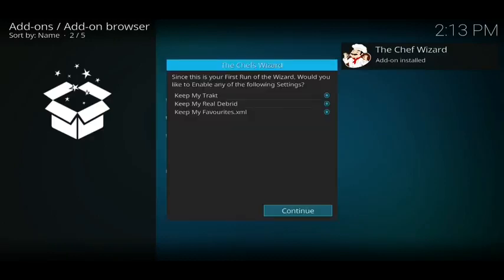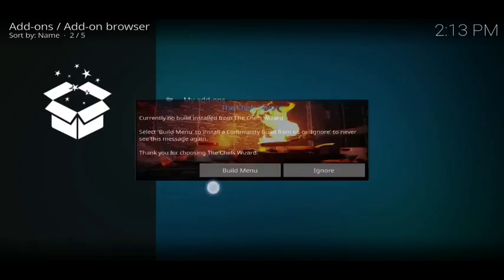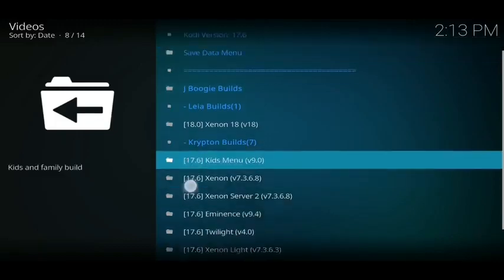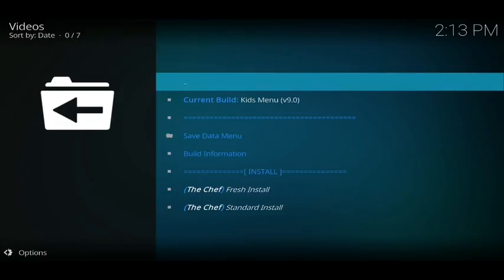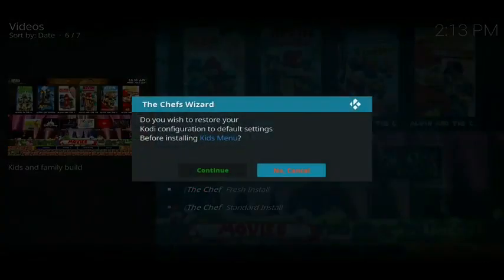Once you get that notification, a box will appear — just click on 'continue'. Then click on 'builds menu'. Once inside, it's the kids one we're looking for, so scroll down to 'kids menu' and click on that. Then go down to where it says 'fresh install' — that will delete any apps or add-ons already in your Kodi and start fresh. Click on that and then click continue.